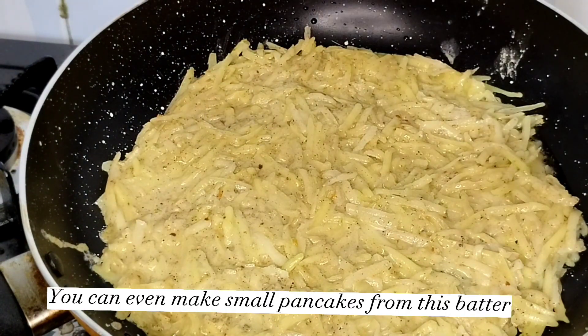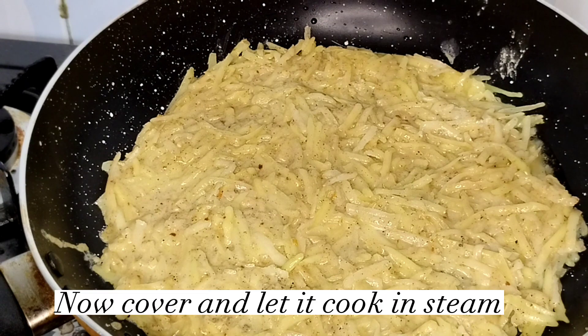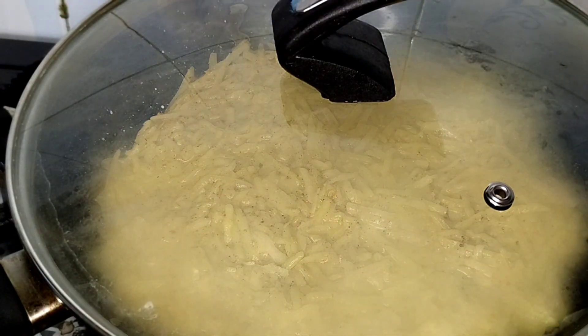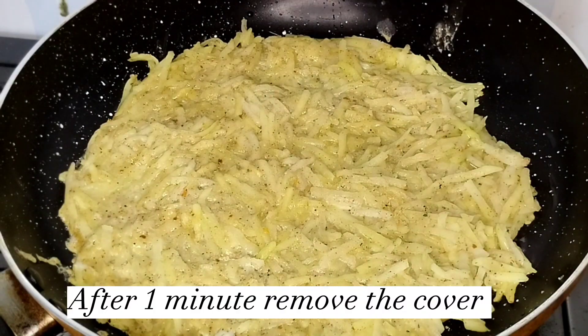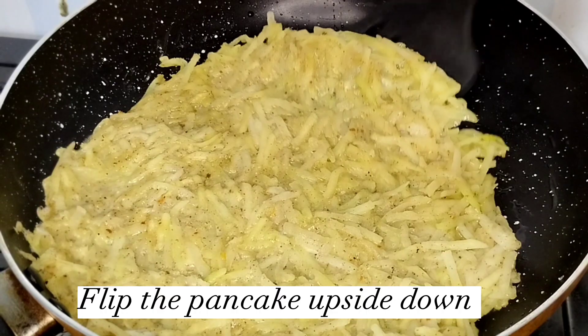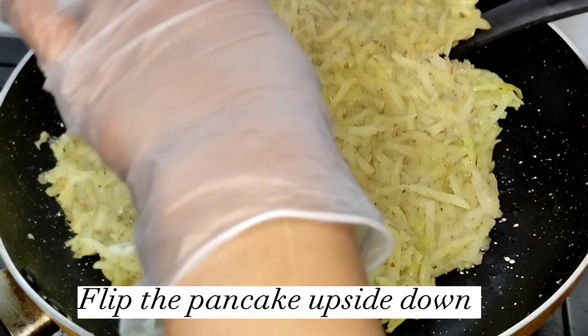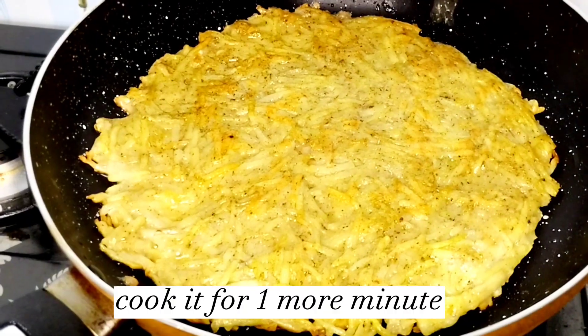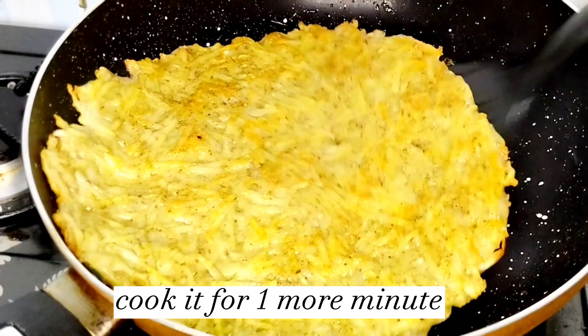You can even make small pancakes from this batter. Now cover and let it cook and steam. After one minute, remove the cover and flip the pancake upside down.